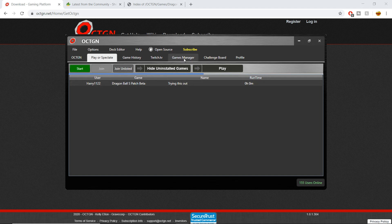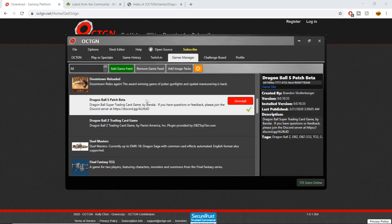Because I have that game downloaded in my Games Manager, those are the games I can see. You can also show your uninstalled games, but there's really no reason to do that. So go back to the Games Manager — you're going to want to add the image packs.